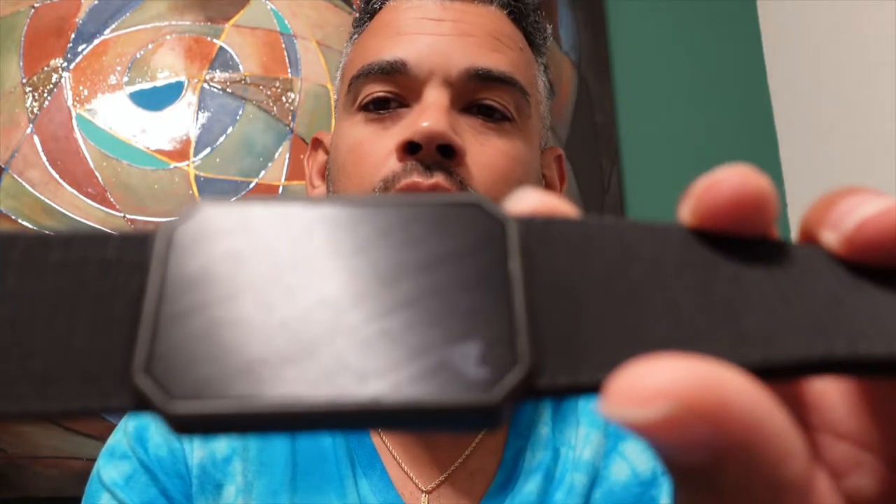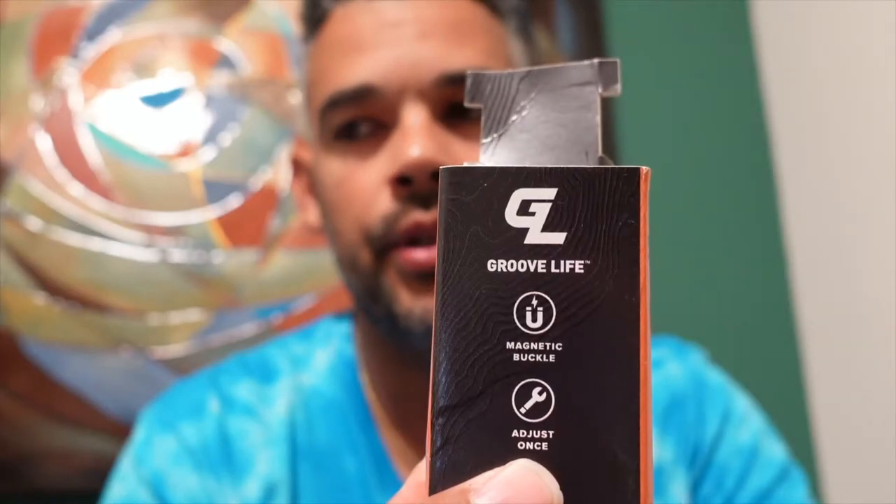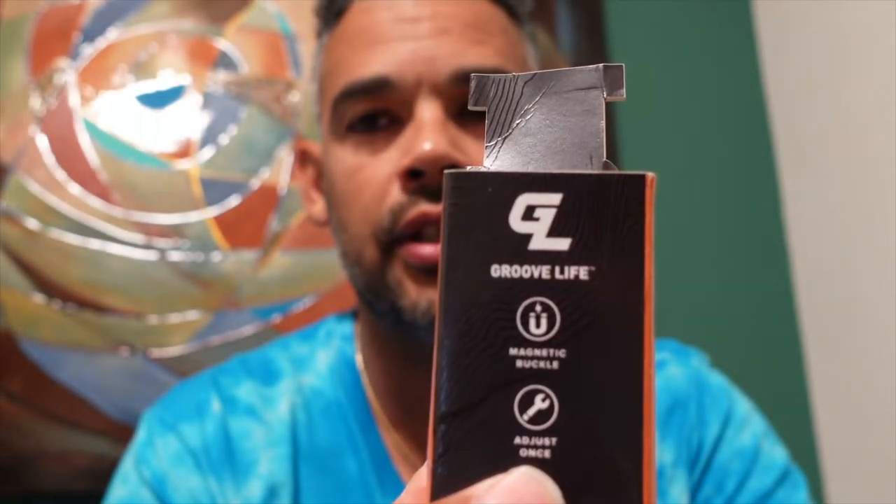If you're not familiar with GrooveLife, they are the company that makes the silicone rings — the wedding bands and rings for a lot of guys. That's what they're mainly known for and what they started their business on. From my understanding, they are leading the race when it comes to silicone bands and rings for women and men. They've grown tremendously — I remember when those rings used to be really cheap, and now they're anywhere from $30 to $50 a ring at regular price. But recently they've started selling belts.